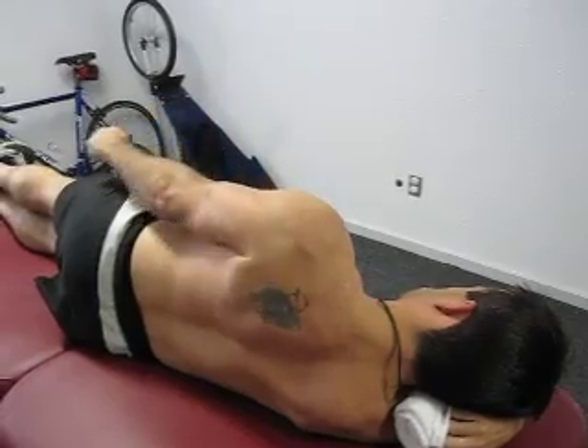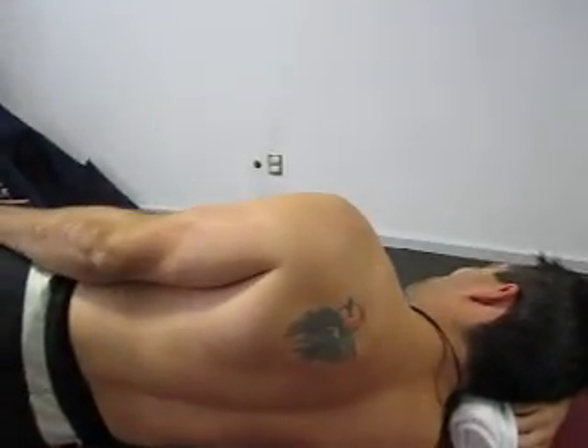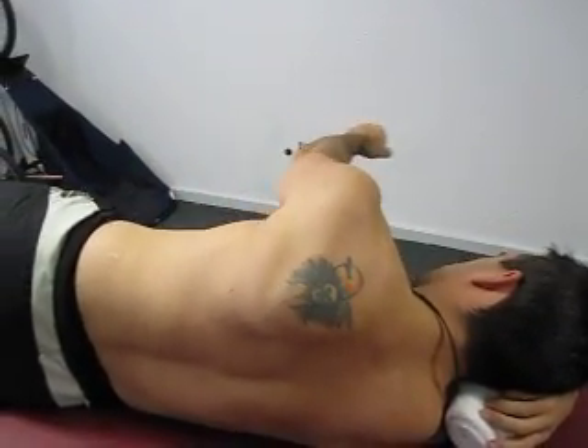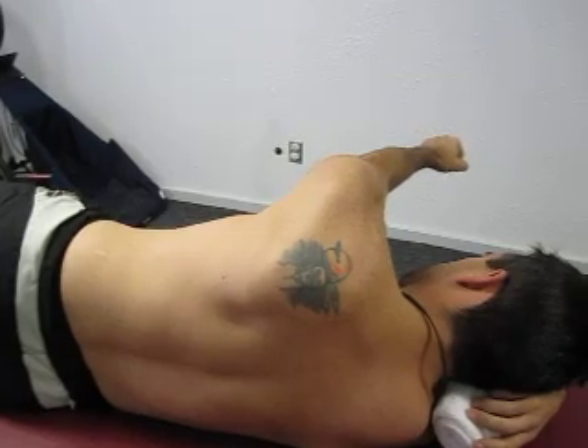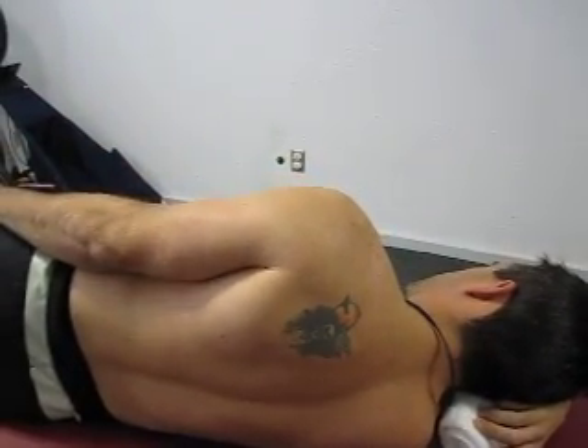As you can see, he's stabilizing the scapula there. This time, we're going to have the client do it but not stabilize the scapula and raise the arm up. And you can see the winging of the scapula immediately and the abduction of the scapula.